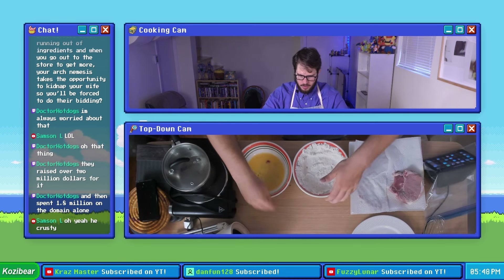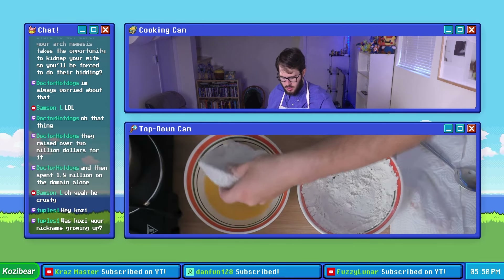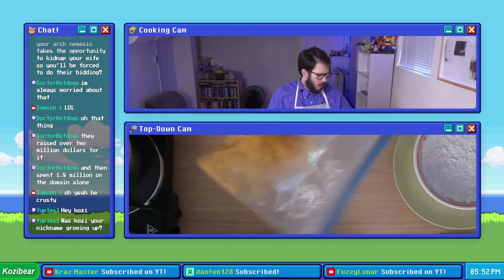Third time's the charm. We're gonna bring these boys back in — flour, egg mixture, masala munch — and crust this guy up.